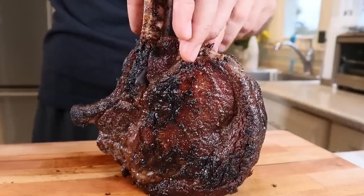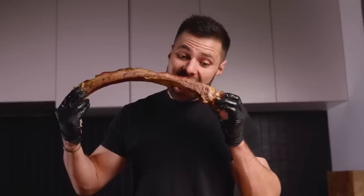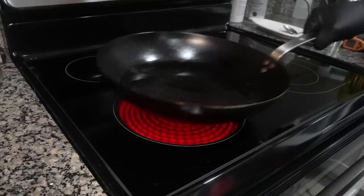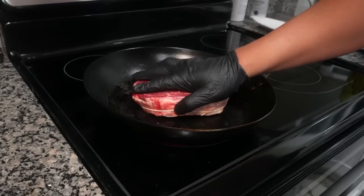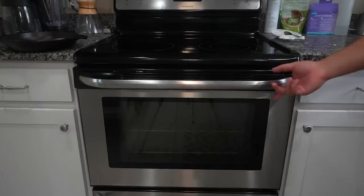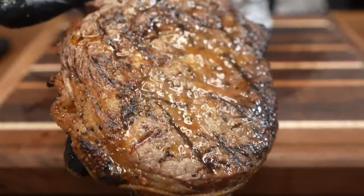This ribeye steak with a beautiful crust and a wall-to-wall medium-rare interior was made by professional meat man Max the Meat Guy. But even though Max is a pro, his recipe can easily be adapted for beginner cooks to flawlessly perfect the ribeye steak every time with just a kitchen oven. For example, here's the last steak I cooked.